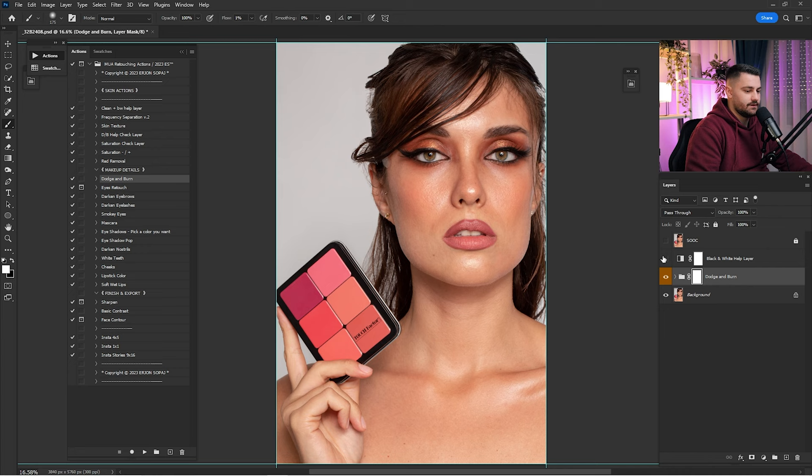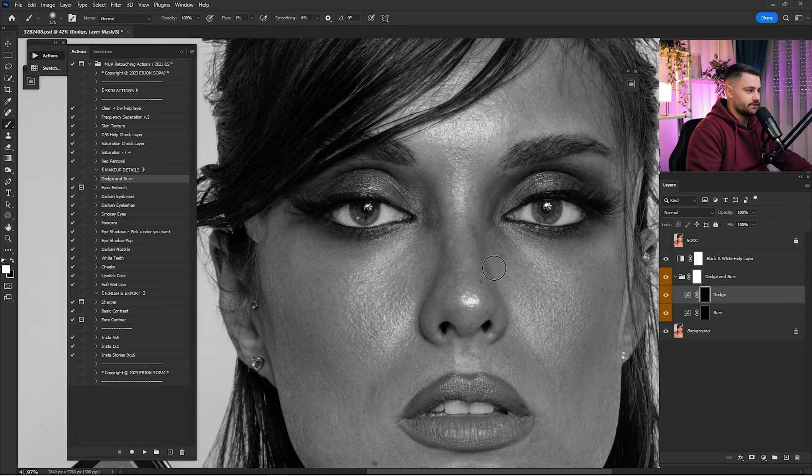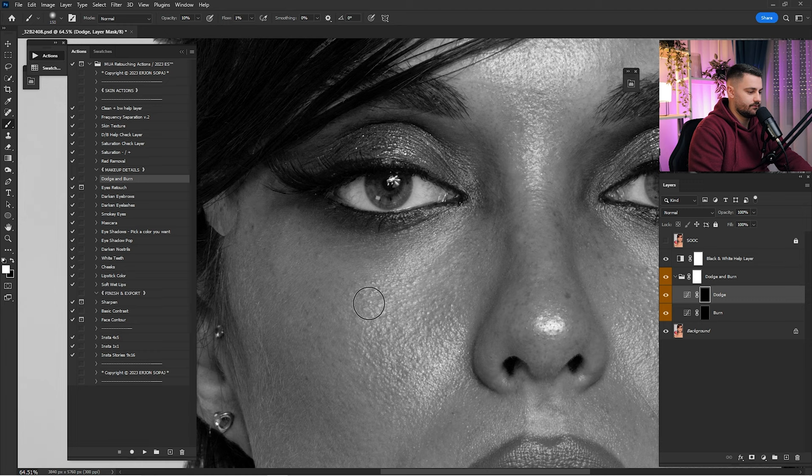Now I'm going to merge them — right-click and click Merge Layers. Now that you're done with the clean, it's time for the Dodge and Burn. I'm going to click Play here on the Dodge and Burn, turn on the black-and-white helper layer, and click on Dodge. I'm going to zoom in where I want to start dodging this portrait. For the opacity I'll go by 100 and for the flow just one percent. I'll zoom in and start dodging.